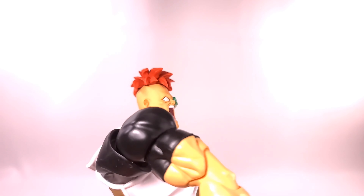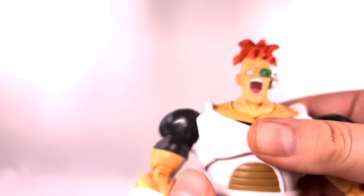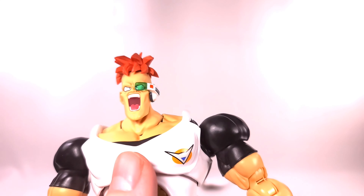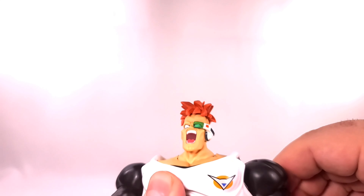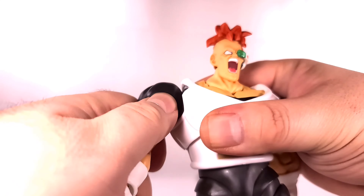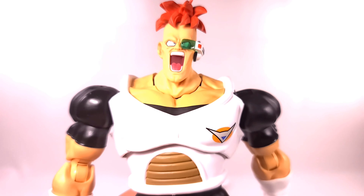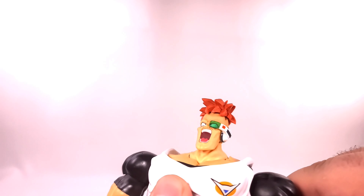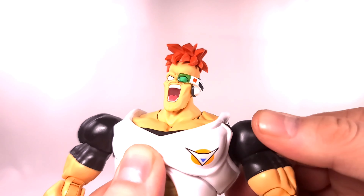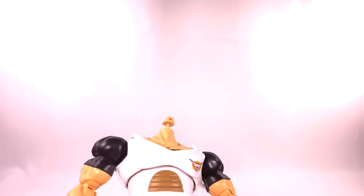The butterfly joint is just way too floppy, and the shield pieces are all floppy too. His head flies off easily. I love the fact that the butterfly joint has that range of motion, but it should not be this loose — it's super floppy and it's a real bummer.